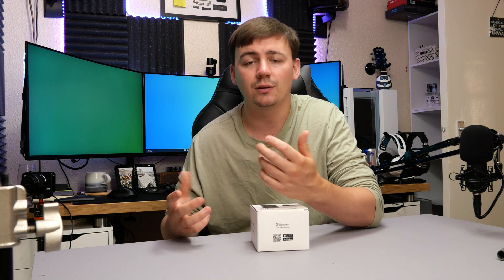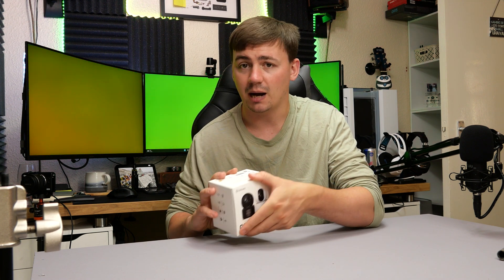They decided to send over another one of their cameras, and this is more on the lines of a baby camera, a pet camera, or an indoor security camera. Today we're looking at the Gala U 2K indoor security camera.